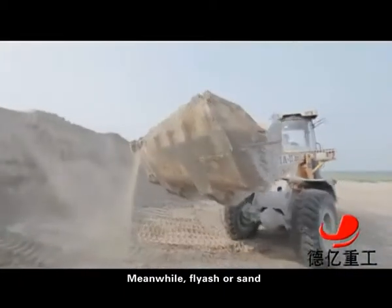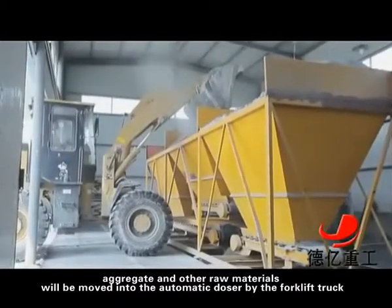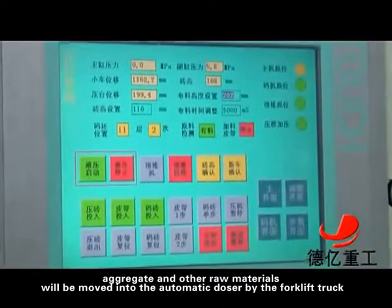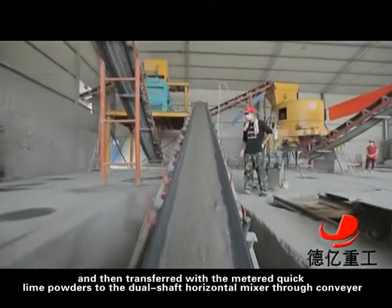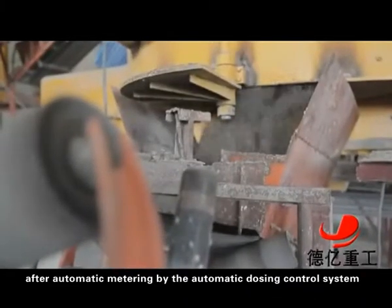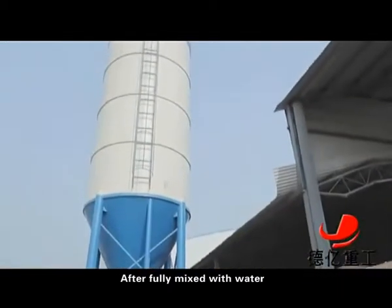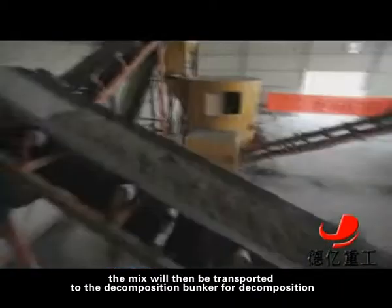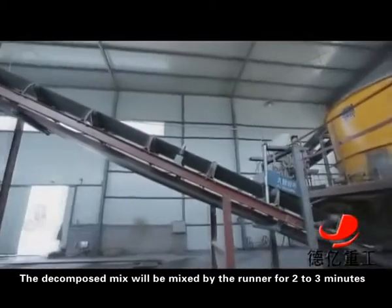Meanwhile, fly ash or sand, aggregate and other raw materials will be moved into the automatic dozer by the forklift truck, then transferred with the metered quicklime powders to the dual-shaft horizontal mixer through a conveyor after automatic metering by the auto-magnetic dosing control system. After fully mixed with water, the mix will be transported to the decomposition bunker for decomposition. The decomposed mix will then be mixed by the runner for 2 to 3 minutes.